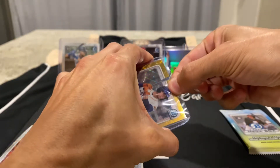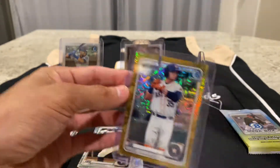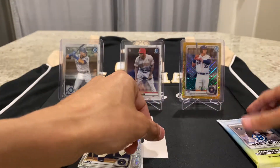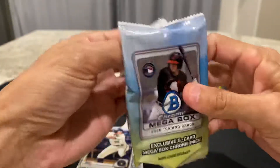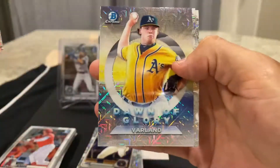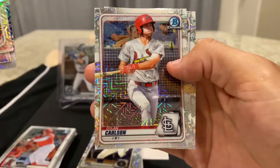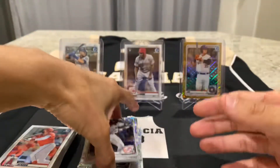We have one more Mojo refractor pack, and we are looking for a Jasson Dominguez. Estevan Florio. Forrest Whitley. Dawn of Glory insert. Varlin. Dylan Carlson. And Luis Garcia. So we did pretty good in this box.